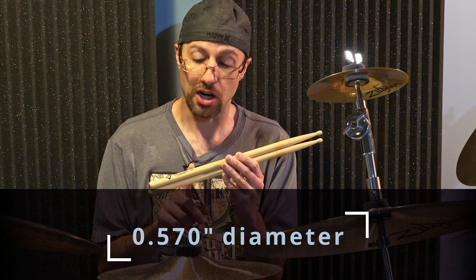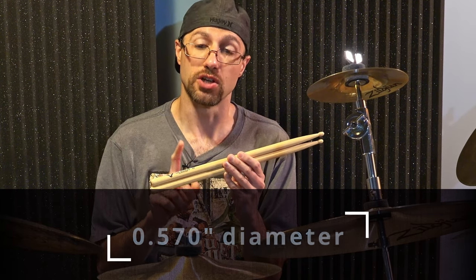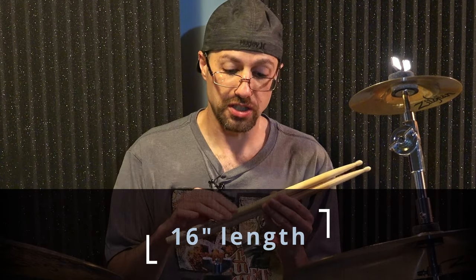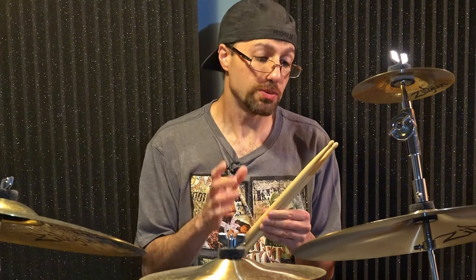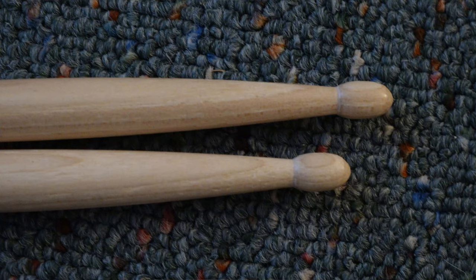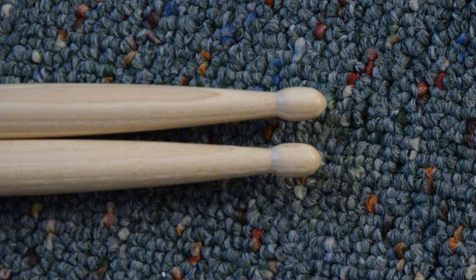The size on these is 0.570 inches in thickness. Length on these is 16 inches — that's pretty standard. It's got your typical lacquer style coating on them as well. According to Vader's website, they are a bit more forward weighted sticks. They claim that these are a medium taper. They actually seem like a little bit shorter than what I would normally see on a medium taper, but they claim they're a medium taper. As far as the tip is concerned, these are oval style tips — that's what you would normally see on, say, a Promark stick.